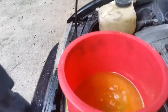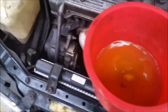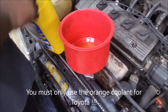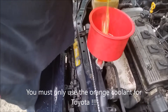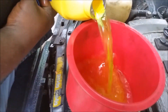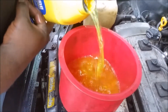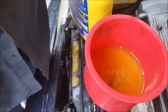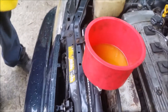You just need to push it in like that. You can see what's happening here — all the air is actually going out. You're going to fill it up to the point where the bubbles stop. When the bubbles stop, that's when you turn on your car and turn on your heater and let it run. See how the bubbles stopped — that means the radiator is full and now we're ready to turn on the car.